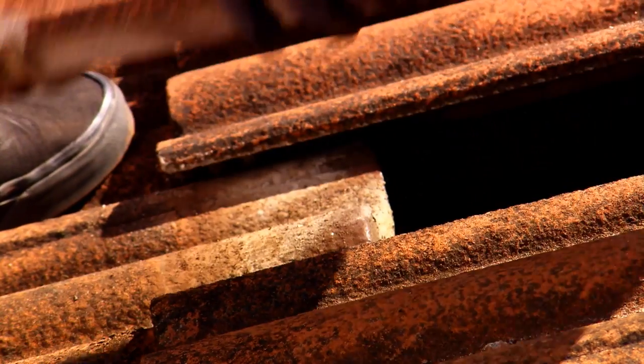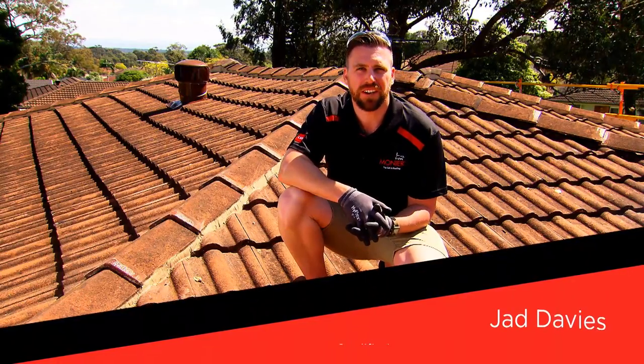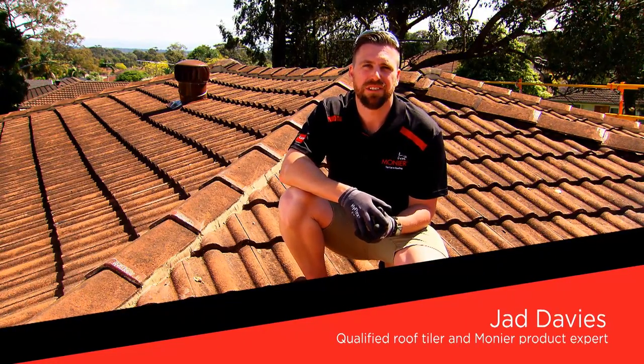Hi, welcome to Monia Roofing. Today we're going to show you how to change a tile. Firstly, before carrying out any works, we recommend that you watch the Monia safety video.